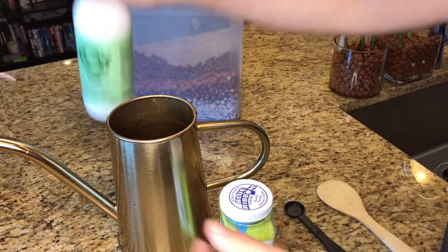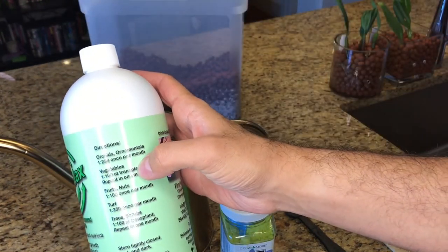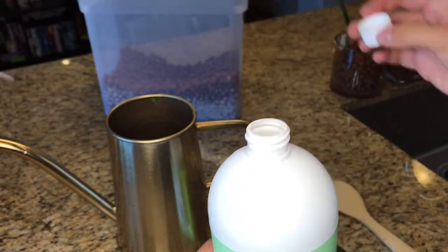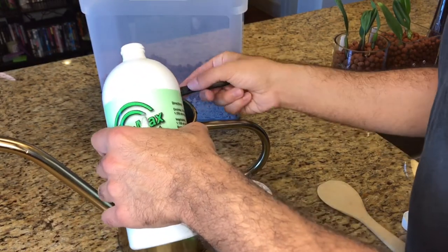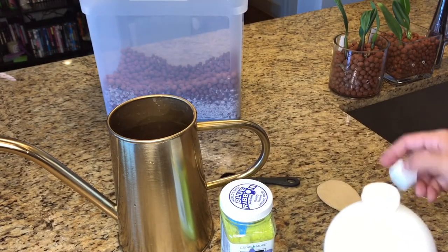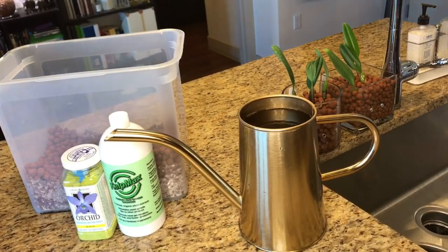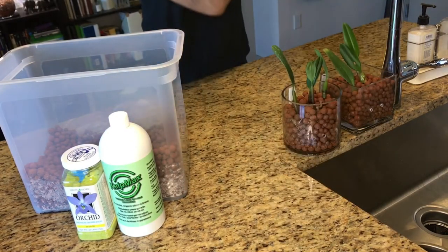The ratio on the Kelp Max for orchids is 1 in 250, which equates to about just under one teaspoon per liter, or just over two teaspoons per gallon. I'm just going to do two teaspoons because it's a brand new thing to me and I want to gauge it. That stuff smells crazy. Then I'm going to add my tepid water, mix it all together, and use it to flush the systems of the two new Bulbophyllum plants. I'll link the Grow More Orchid food and the Kelp Max below.